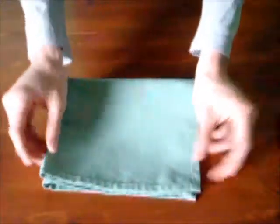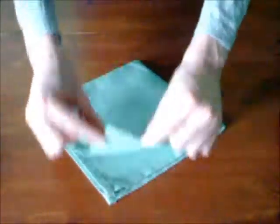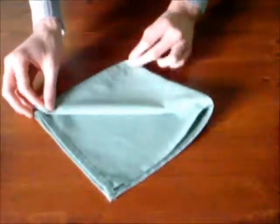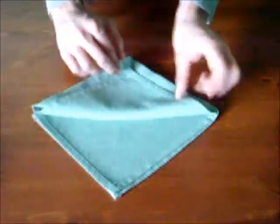Ensuite, repliez-la en deux pour revenir en carré. Prenez le coin où les quatre épaisseurs sont séparés, puis pliez-les tous un par un vers le haut en laissant 2 cm entre chaque extrémité. Comme ça.